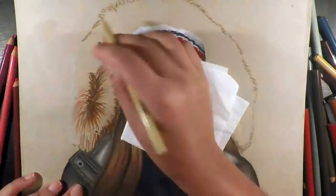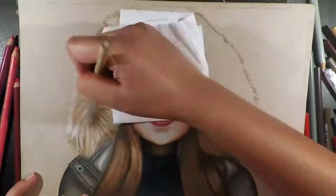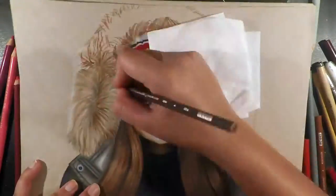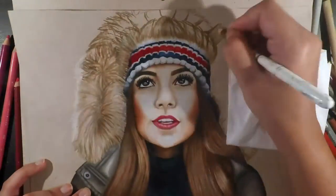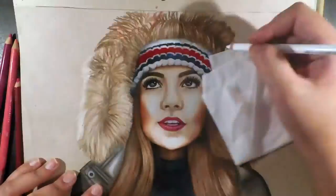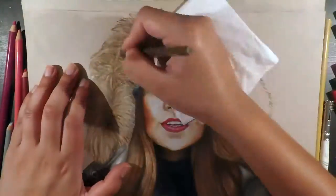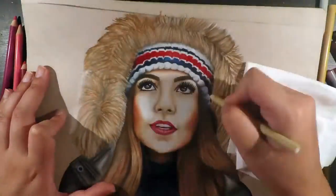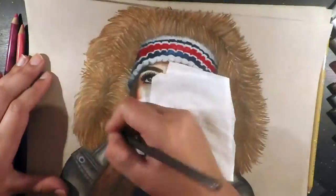Moving on to the sweater and jacket: for the sweater I mainly used black on the edges and dark green in the centre for highlighting. For the jacket I used sepia, french grey, and white to highlight. I then did the fur on the jacket hood, primarily using beige, ginger root, and white for the base, plus umber and dark umber for shadows. I drew the fur strands coming out from the centre toward her face or the background in curved lines, then went over it all with chocolate to deepen the colour.